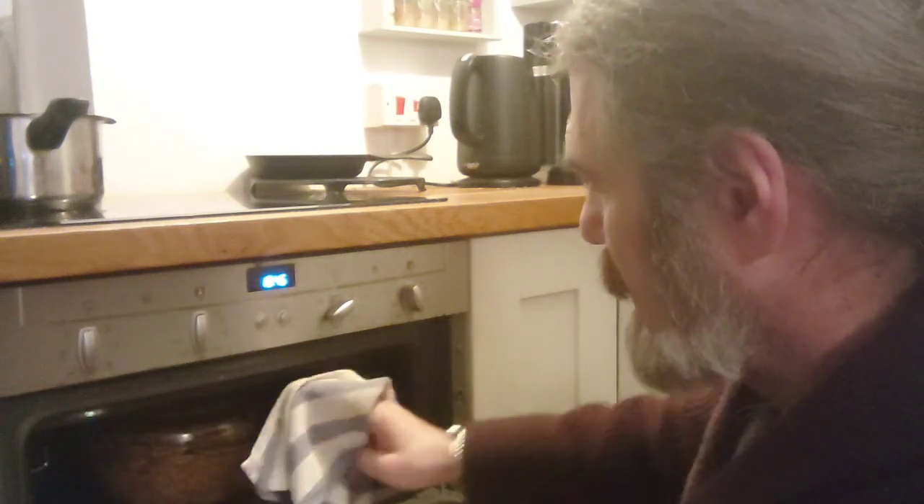It's been 45 minutes — time to take the lid off. Now we give it another 15 minutes and it'll be ready to come out of the oven.